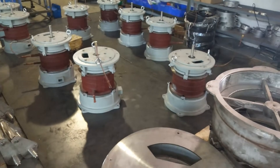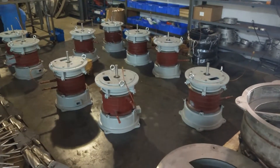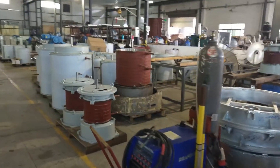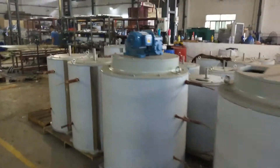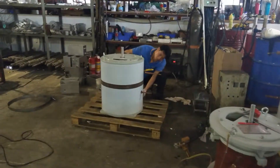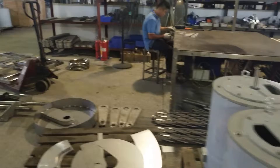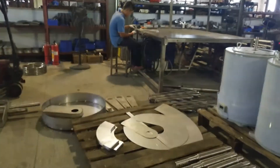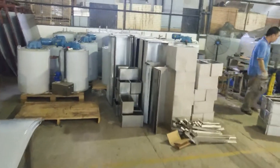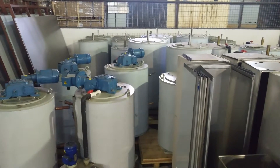Here are some of the 500 half ton per day flake ice evaporators — they're not complete yet. We do the heat installation here. Here we have more evaporators in stock. We just need to put the reducer and the water pump and then they are complete.